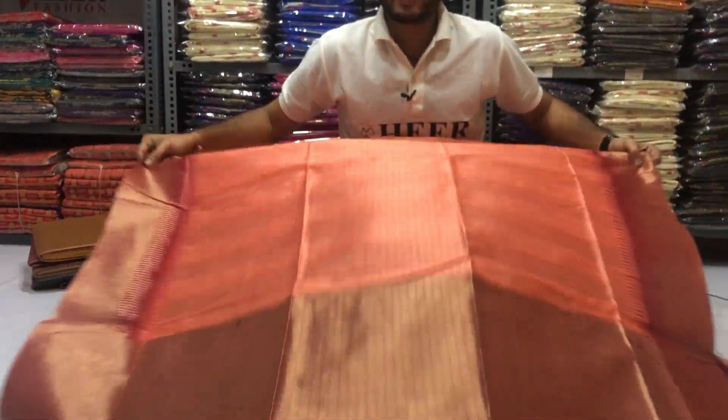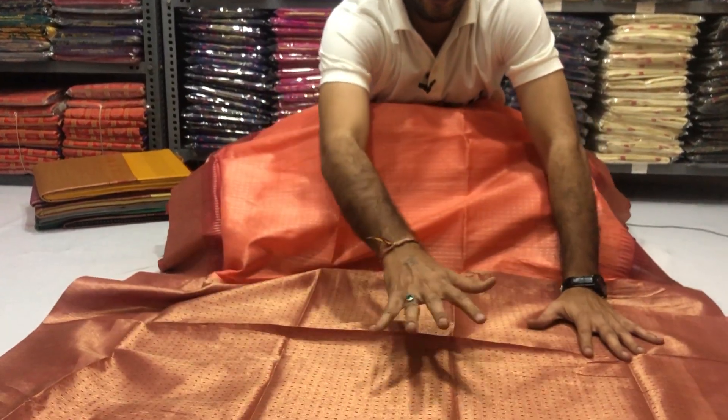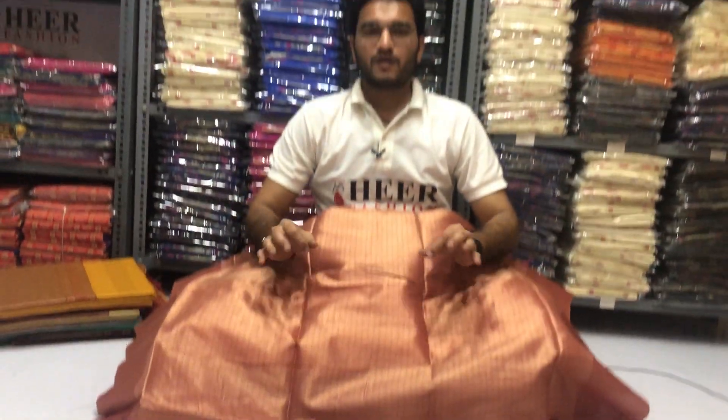Total length 6.3 meters with 80 cm contrast blouse piece with beautiful Zari work. You will get best quality only at herefashion.com.